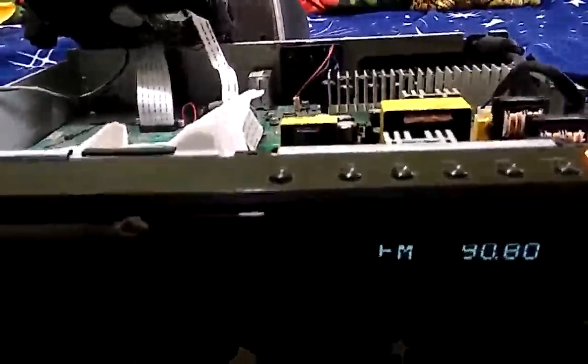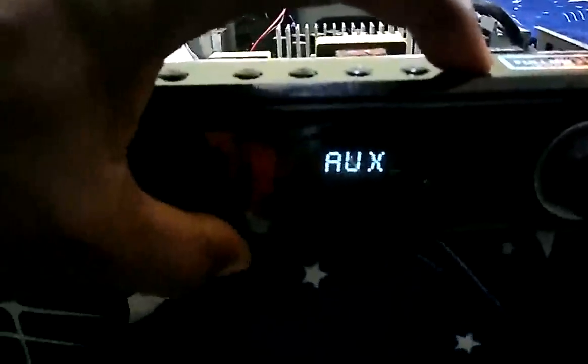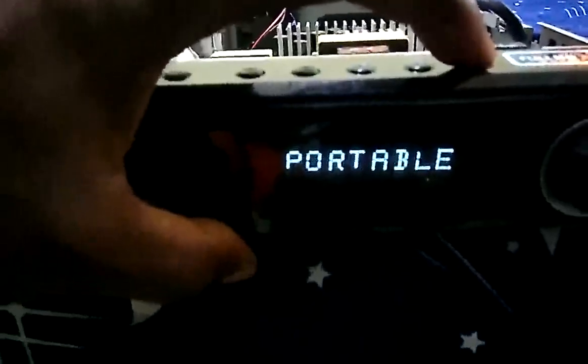Then we change the function from FM to portable, because we are using the port input. So whenever you want to use Bluetooth, you change the function to portable — same as DVD auxiliary.